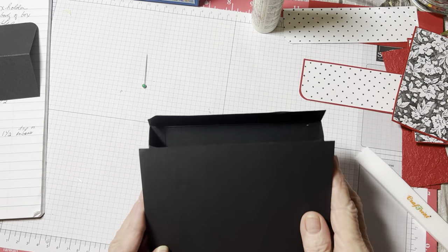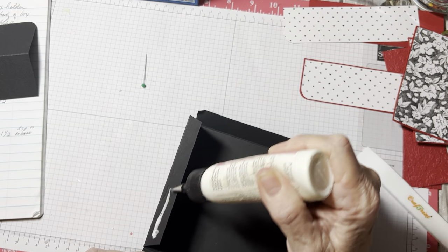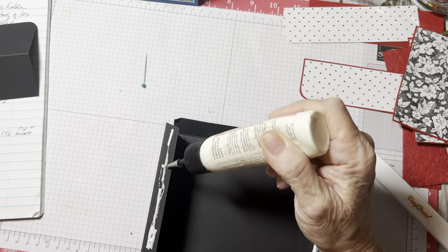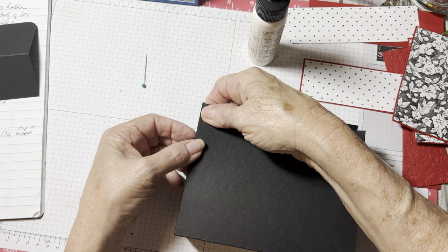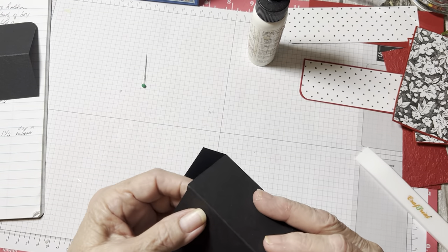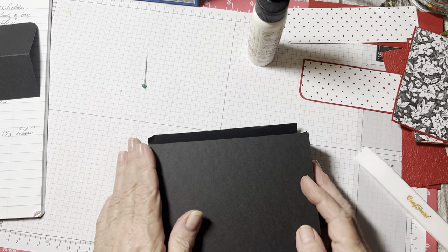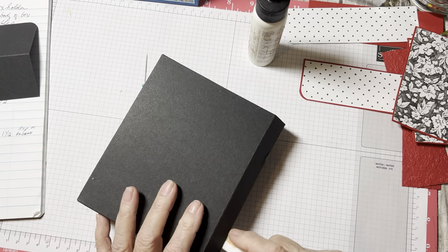Now put the front together. It's just easier to go ahead and put the glue on both sides now than trying to do one at a time. Put it down and it usually just finds its home. That looks nice and straight. It just naturally went into place. If you've got your paper cut and scored properly, it'll work like that — it just found its place.